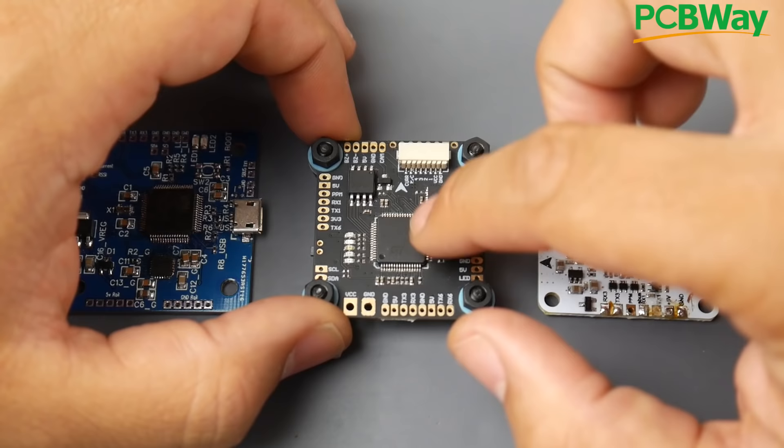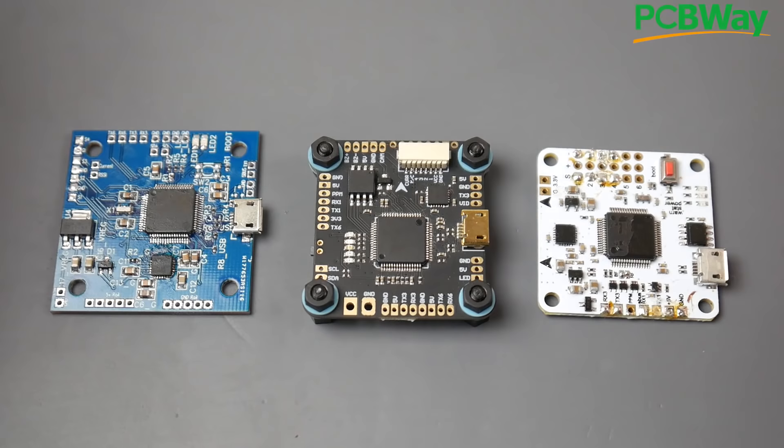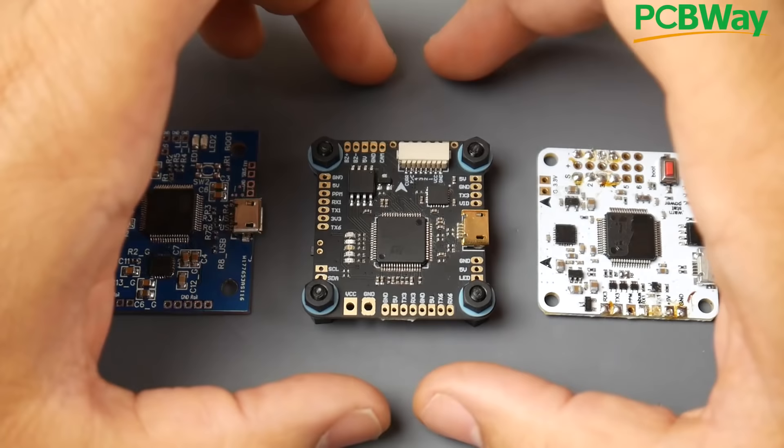The first and main component is the microcontroller unit, which is the F4 processor — this little guy right here. It does all the calculations, all the controlling, takes all the inputs from all the other sensors on board in order to have a working quadcopter — whether with GPS, a gyro, 16 megabits of flash, all that good stuff. But you only need a couple components to actually have a working flight controller, which is pretty spectacular.